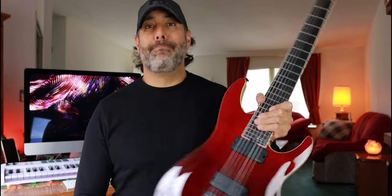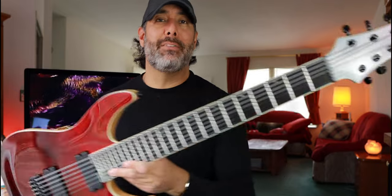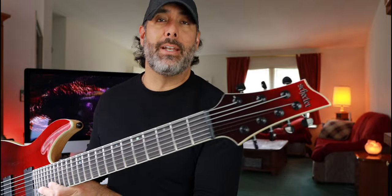Now, the good, the bad, and the ugly. First, the good: this thing plays amazing, stays in tune really well. It's hella fun just to look at this thing and play it — I can't put it down, honestly. I've been having so much fun with this since I got it.